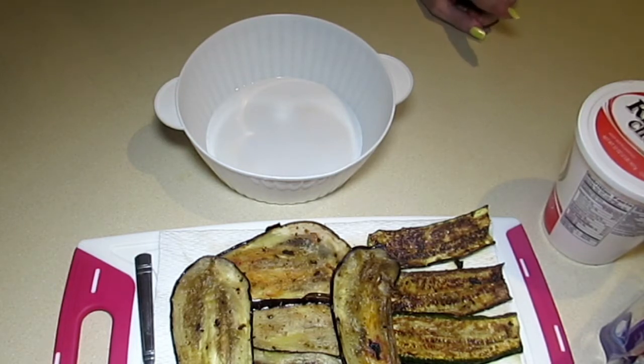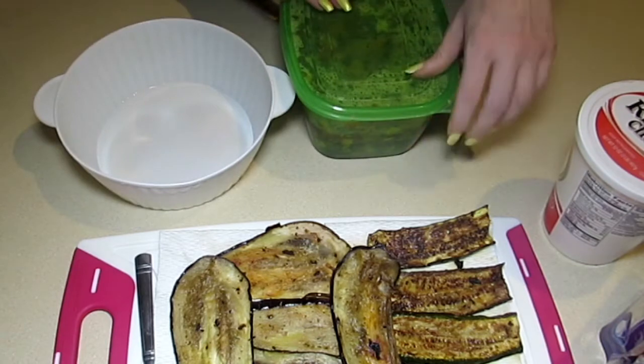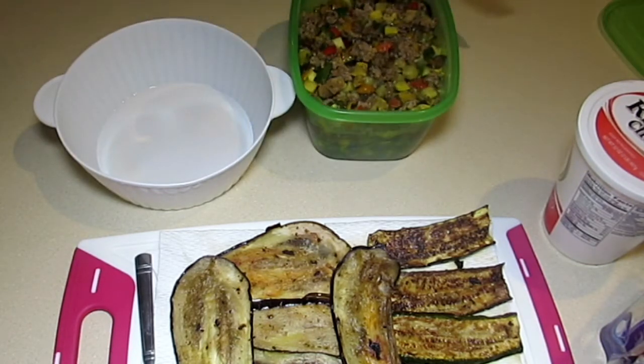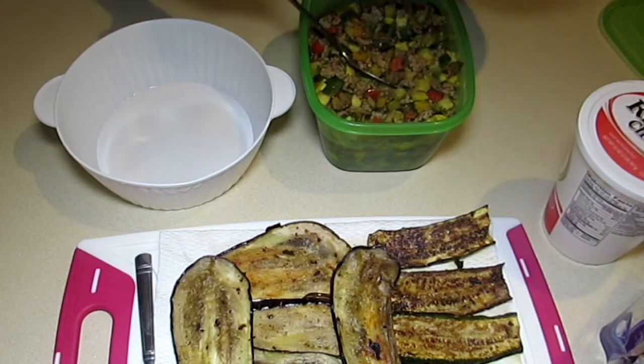Vegetarian is not going to cut it for him. I had already planned to buy an eggplant and make some ratatouille, so I made my ratatouille — here it is. He used pizza sauce, but I will be using my ratatouille as my base.